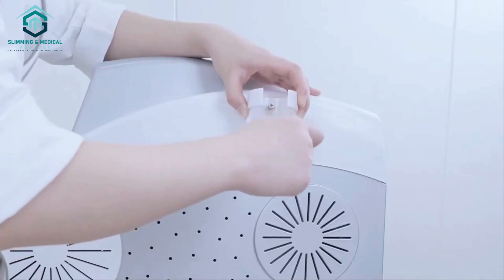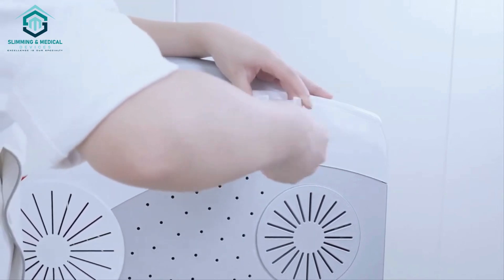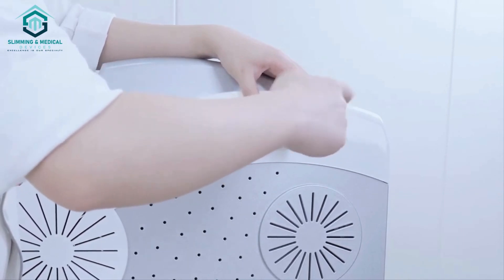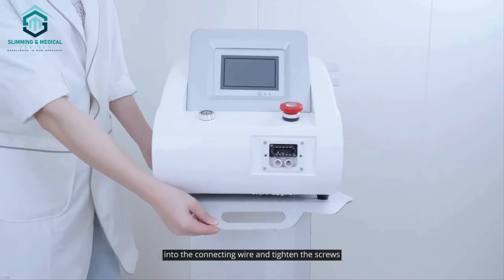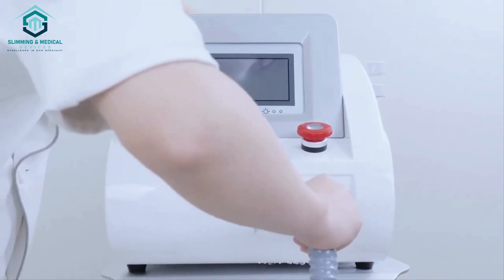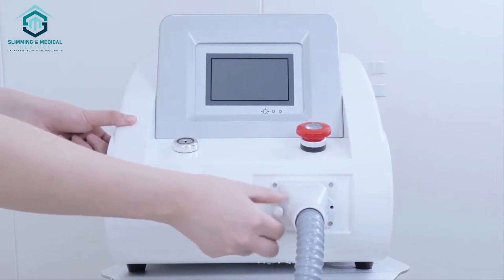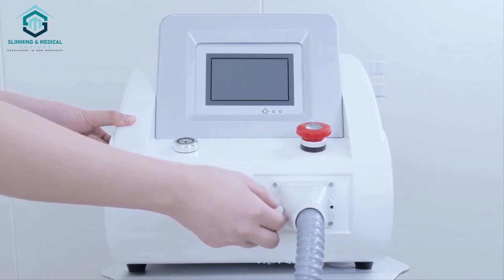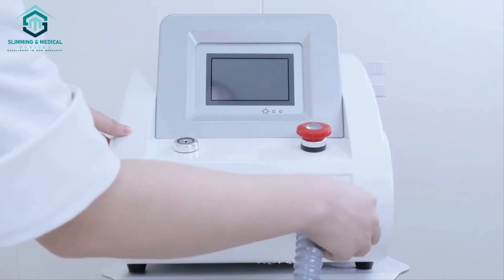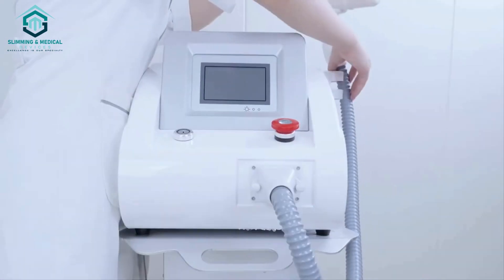Install the rack. Insert the handpiece into the connecting wire and tighten the screws, and link the connecting wire with the main unit. Pull it. Put the handpiece in the rack.